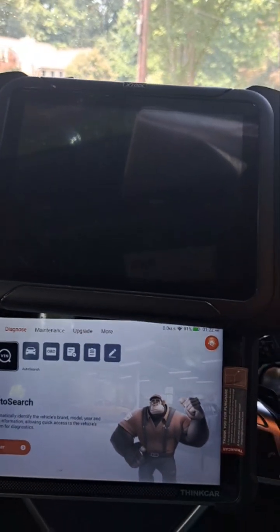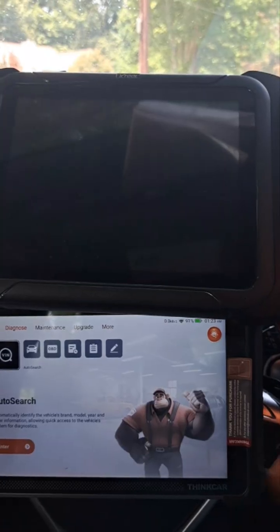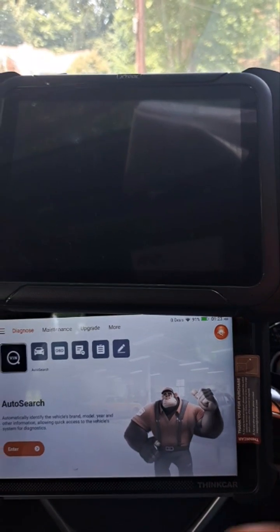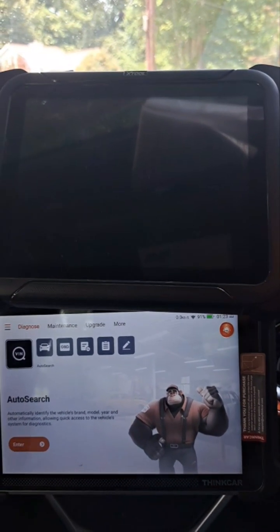A lot of people had good things to say about the ThinkScan, and the big selling point was the free lifetime updates. I thought maybe it could do a little more, but at the end of the day it still turned out to be really basic, and the car coverage is very, very small.